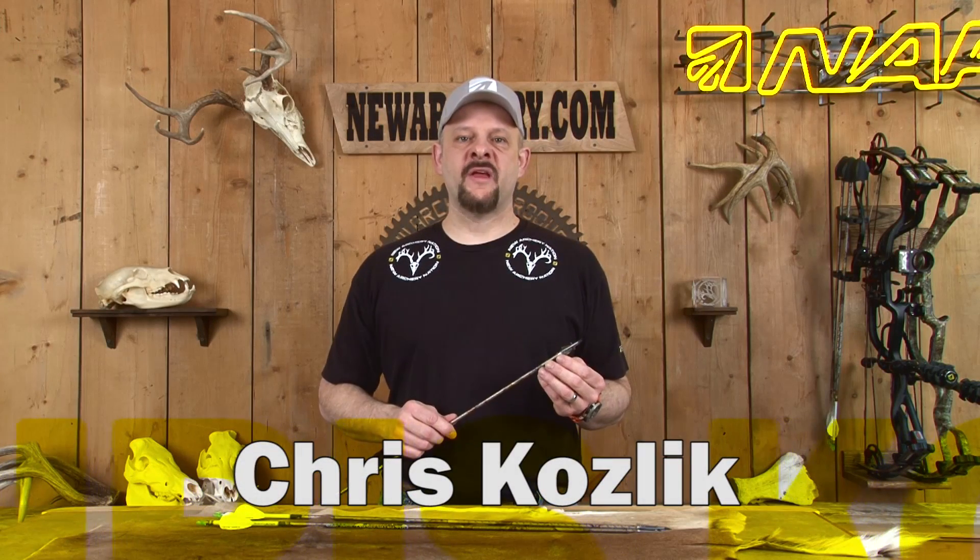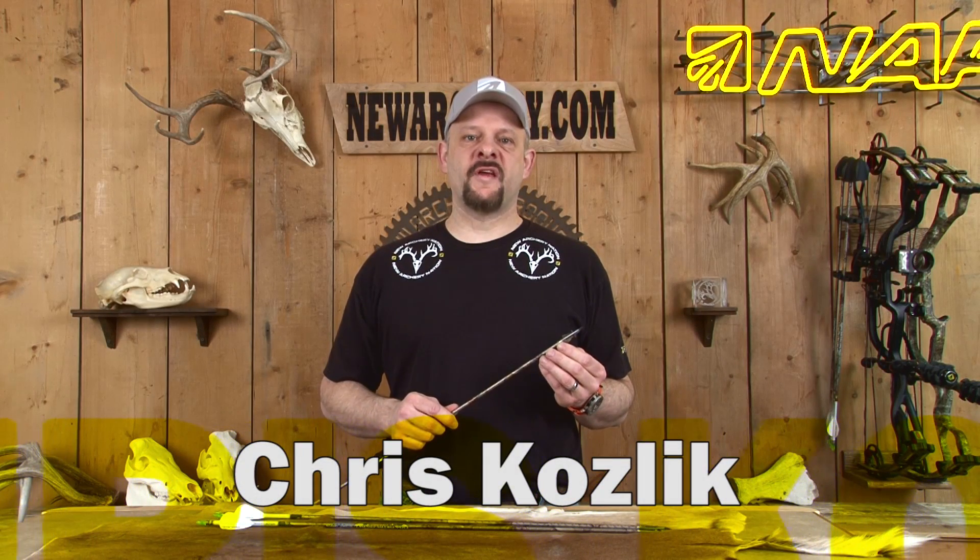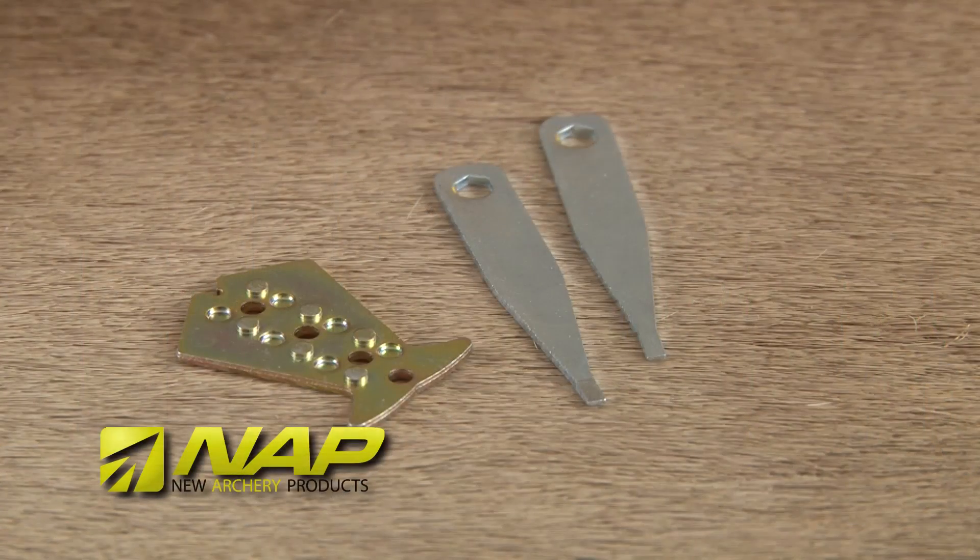Hi, I'm Chris from New Archery Products. Today we're going to install some practice heads on the Killzone line of broadheads. In just a few minutes time, you'll have your heads built and ready to go. The Killzone practice blade package will contain a correctly weighted practice blade and necessary assembly wrenches.